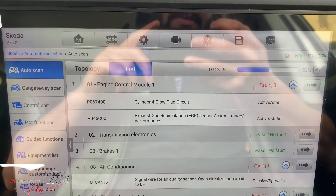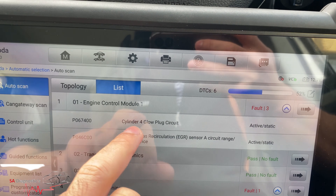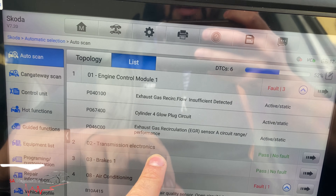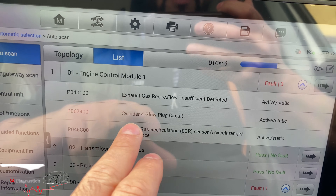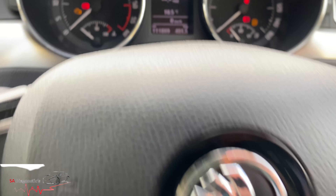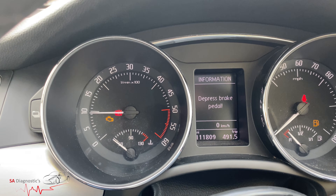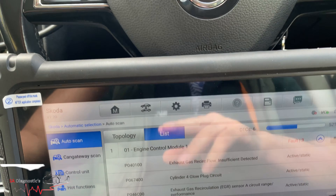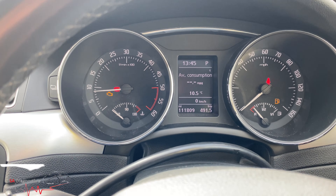Welcome back to another video. Today I am going to be working on the glow plug — engine management light is on, obviously related to both issues. We'll start with the glow plug on cylinder number four. The engine light is also on due to the EGR, but even if the EGR wasn't there, the glow plug alone would cause the engine management light to come on.